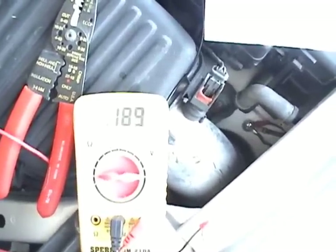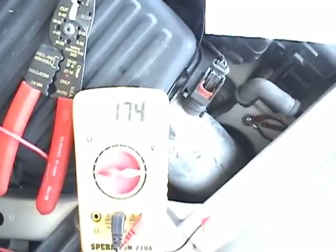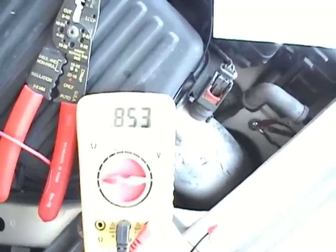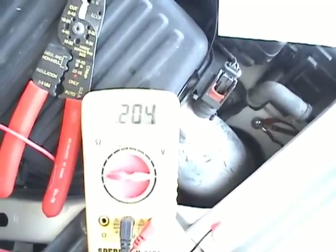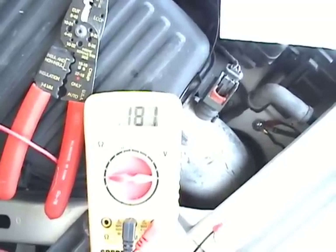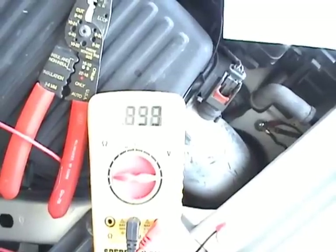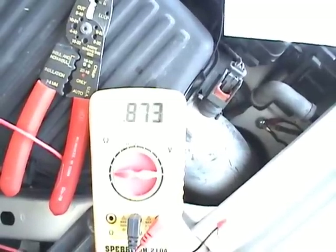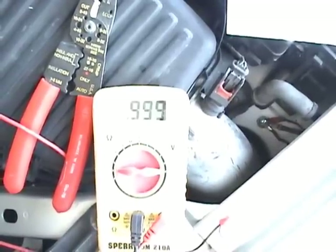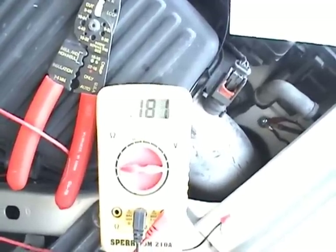This is the voltage pulse coming from the O2 sensor. I have the HHO on right now, and as far as I can see I'm getting a low of 0.161 volts and a high of 0.873. So now I'll turn off the HHO and we'll see if we have a voltage difference.